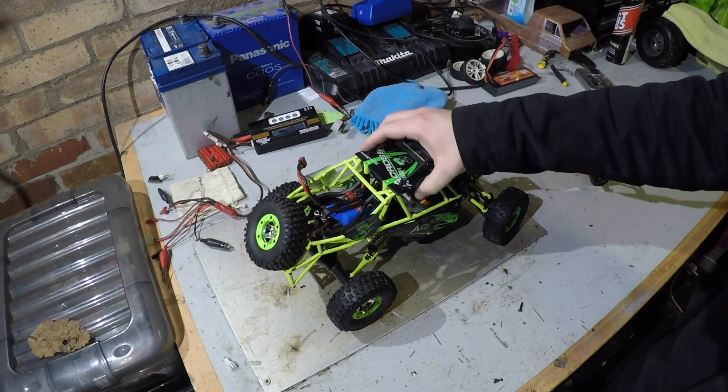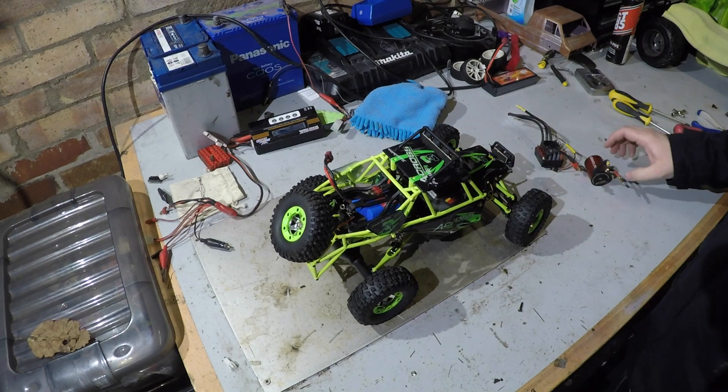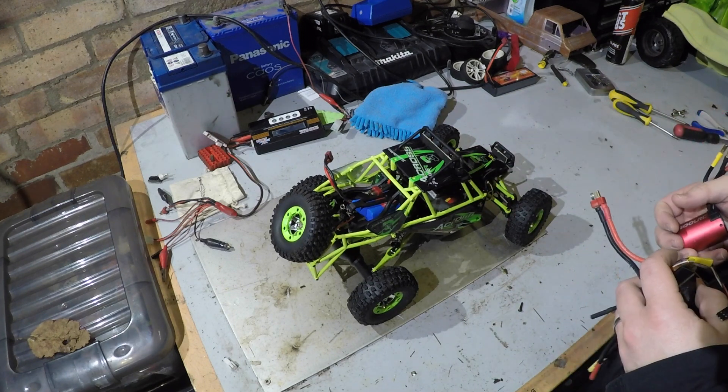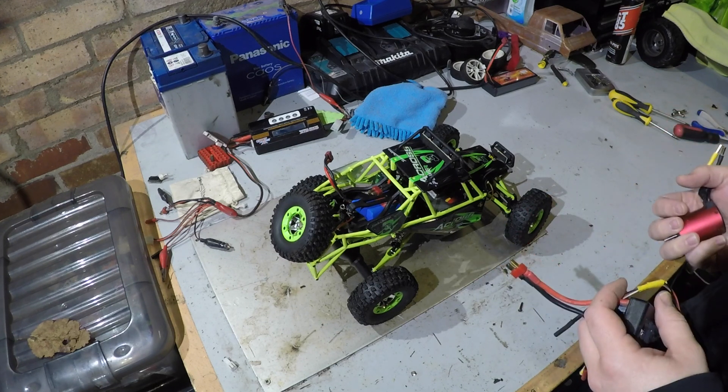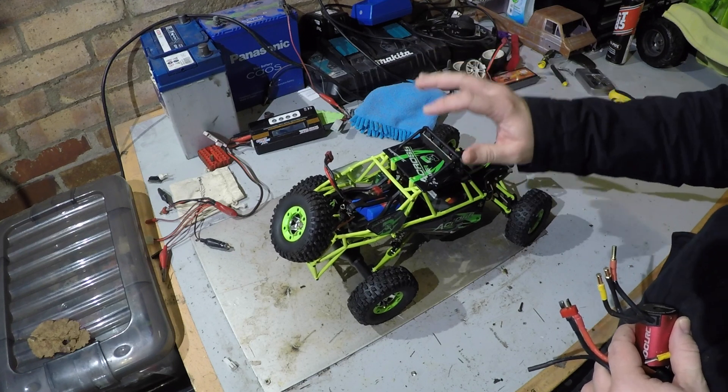What's up guys, finally getting around to sorting out the WL Toys and putting a brushless motor in it. Been meaning to do it for a while, just been delayed doing other bits and pieces, so finally getting around to doing it. What I'm going to do tonight is get the old motor and speed controller out of it.